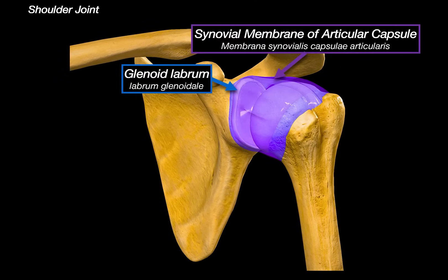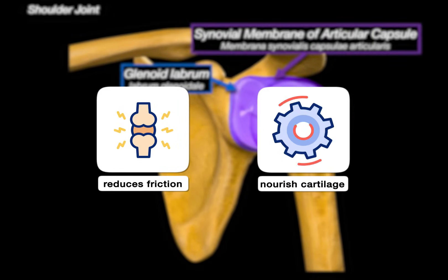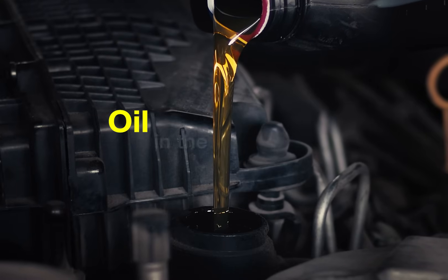Sitting right external to it, we have the synovial membrane — the inner layer of the joint capsule. What it does is produce something called synovial fluid, a viscous lubricant that reduces friction and nourishes the articular cartilage. Think of it as the oil in the engine.